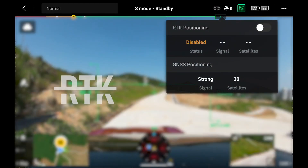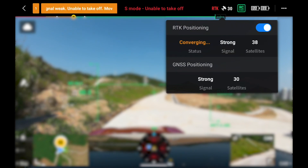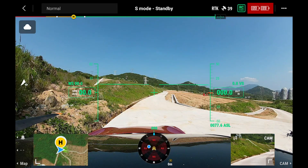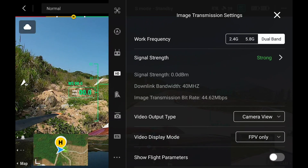The right part of the status bar shows some important status, such as RTK and GNSS status, controller signal strength, the aircraft battery level, and advanced settings. You can tap the icons to see more details.